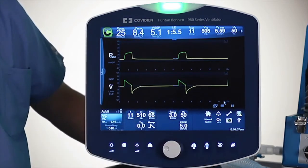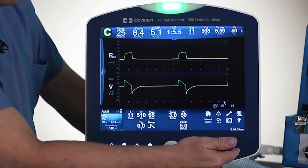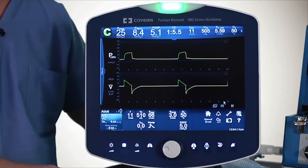And finally, the two we already talked about: the alarm reset and the actual alarm silence, which will last two minutes.